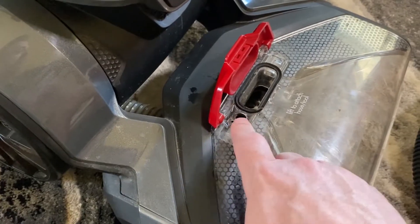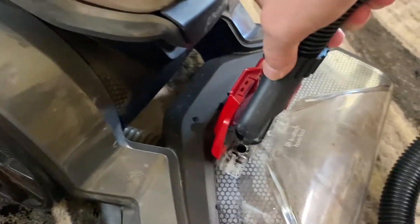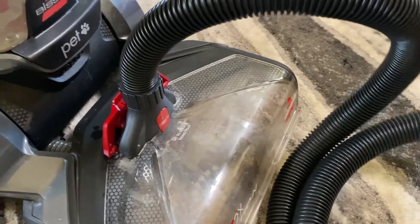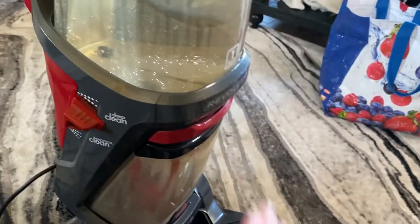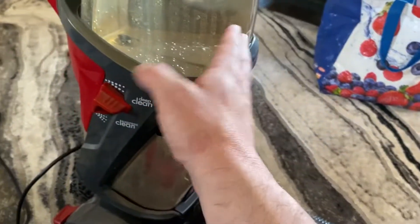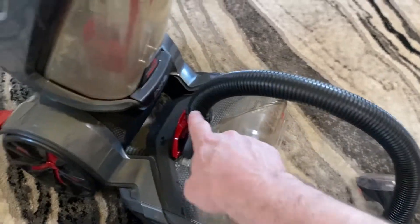Once you've got it primed and water starts coming out, you'll need to attach your hose piece again. Then with the nozzle and the hose below the water line — you can't have it held up, you have to have it down below the tank of water — turn the machine on and press and hold the trigger until water starts coming out.